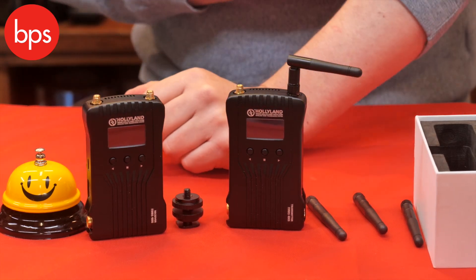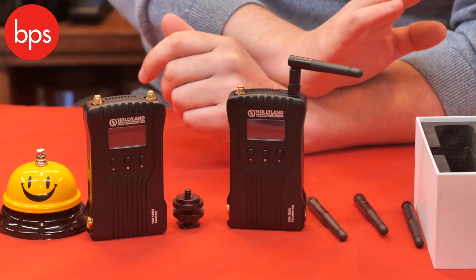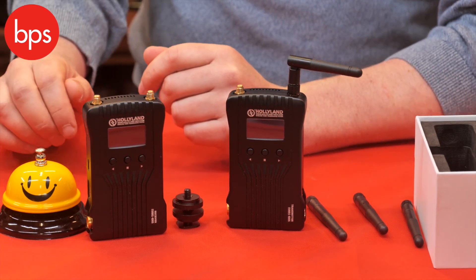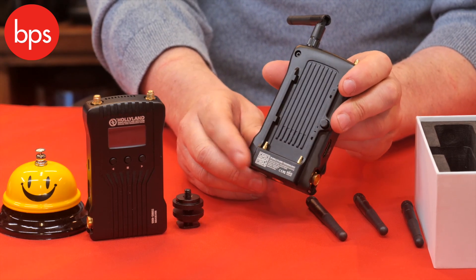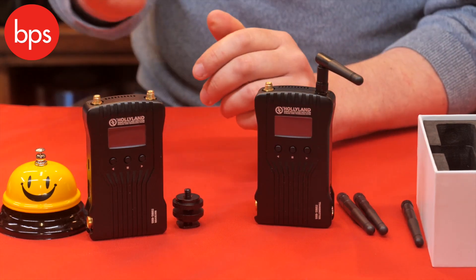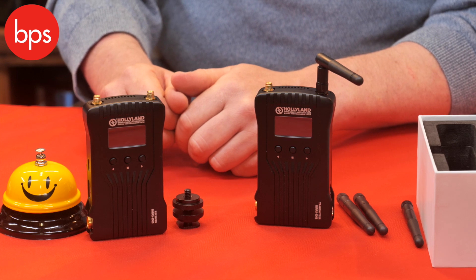The other thing I like about it is not only does this work with a normal monitor, but also using the Holliview app you can actually sync up to 30 app-based devices — that's iOS or Android. You can use the QR code on the back of the unit, which your phone scans and that then links automatically. So on set you can have people with the app, they can scan, and immediately have their own personal monitoring device.